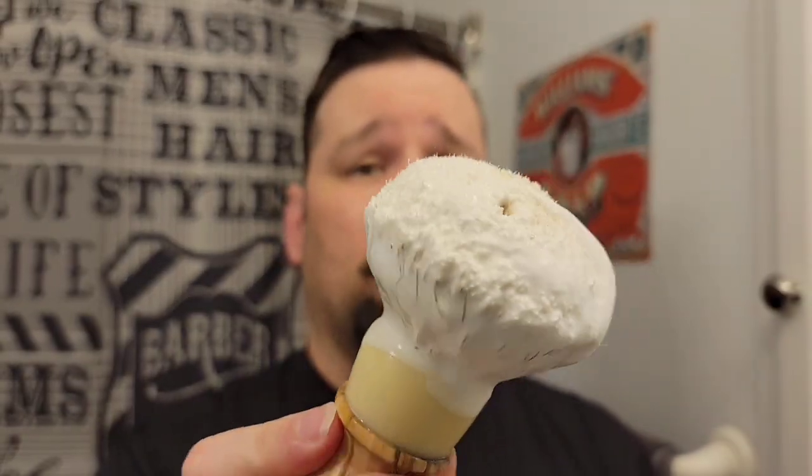I really dig the knot. It's got a bulb knot on there and this is my first time using it. I checked it out last night when I got it yesterday. It's dense, but I wouldn't call it super high density. It doesn't really compare to one of my other super high density brushes. It's very similar to a Maggard's SHD — in the density format, not necessarily the feel.